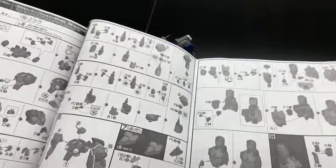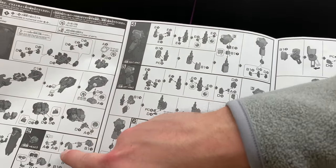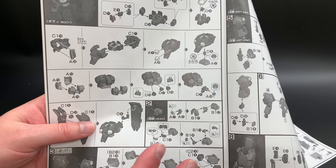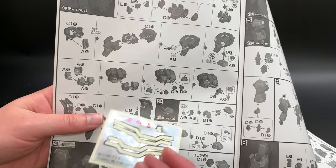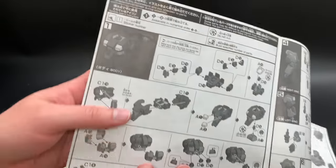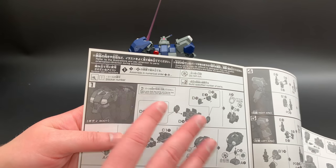If you guys have always built Gundams, you know — but whenever the manual calls for a sticker, there's this mark and a number right next to it. That number also shows up on the sticker sheet. And nowadays with the new Bandai kits, all of their instructions have English as well as Japanese, so they're really easy to read and understand.